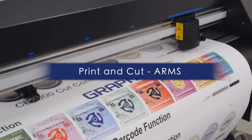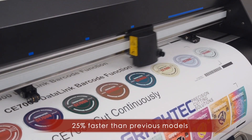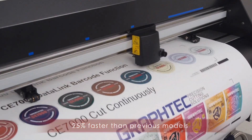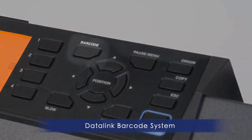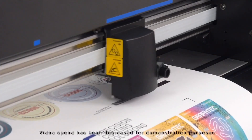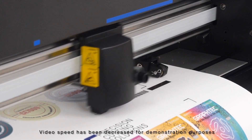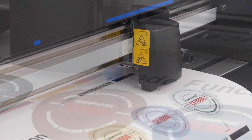The GraphTech CE-7000 reads registration marks and accurately contour cuts designs output from any printer. The newest feature of ARMS 8.0 is the addition of the data link barcode system. Barcodes may now be generated and printed as part of the design, creating a hands-free operation. Designs are then read by the CE-7000, which automatically loads cutting information and processes print and cut jobs.